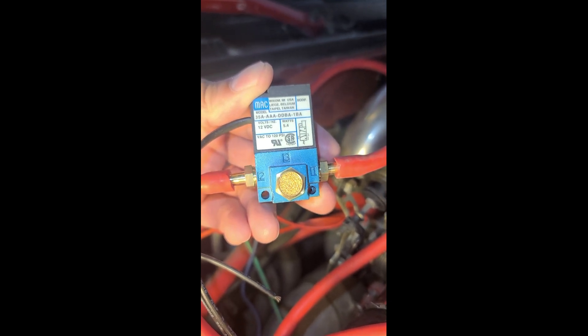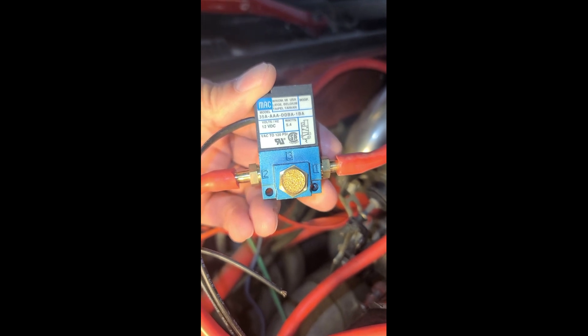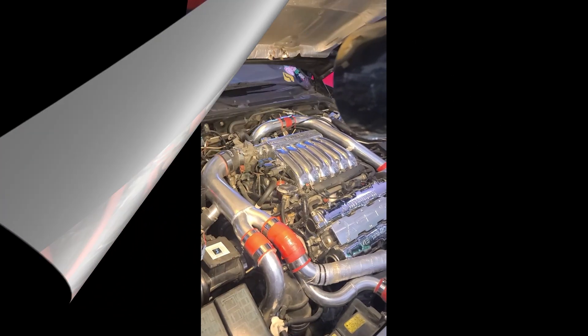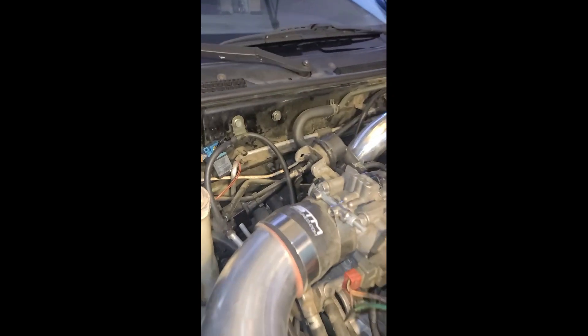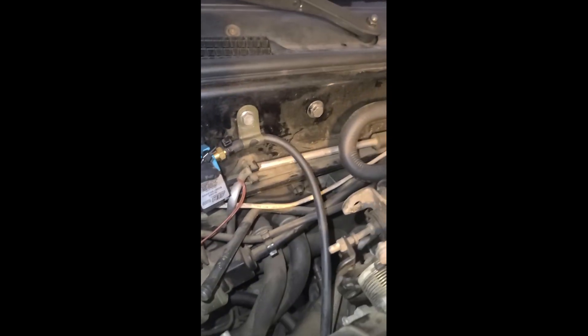We can go into more detail about that but we'll save it for a different video. How you set up the ports on your three-port boost solenoid will depend on what kind of wastegate structure you have connected to your turbos. Here in a traditional 3000GT VR4, we have the turbo with the wastegate attached directly to it — right down here is one of our turbos and you can see the wastegate is attached directly to the turbo.